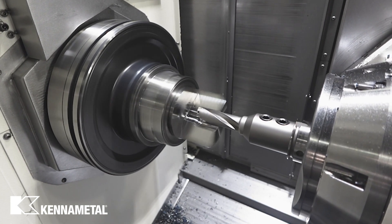Flexibility. Power. Productivity. It's time to rethink indexable drilling and find out what DrillFix Pro can do for your shop.